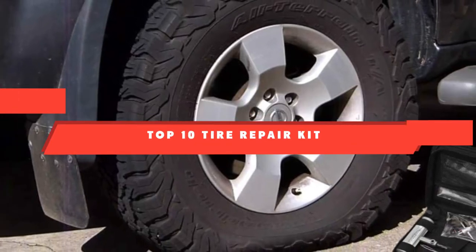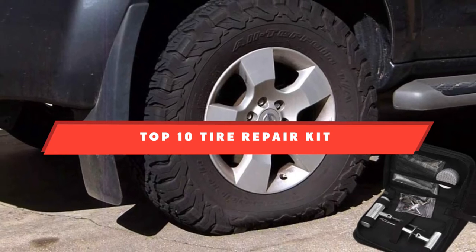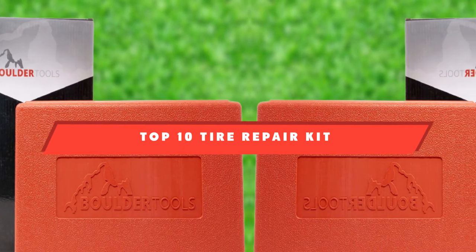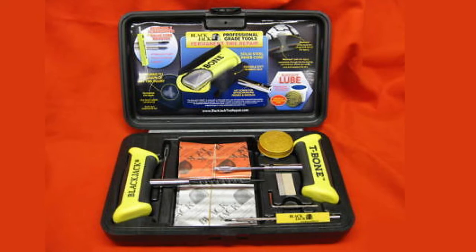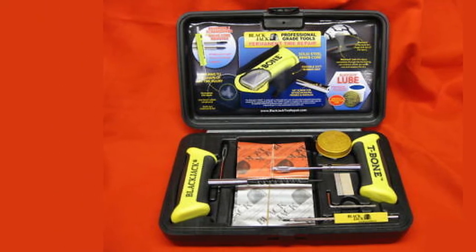If you're looking for the best tire repair kit, here's a list you must see. We made this list based on our personal preference and sorted it based on their features, prices, quality, durability, and reputation of the manufacturers and customer feedback. We've also included options for every type of customer. So let's get started.